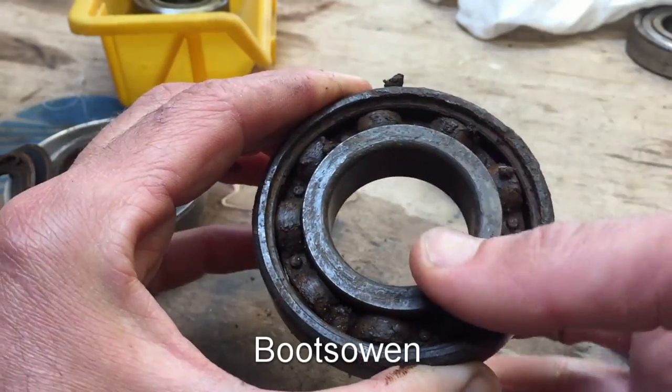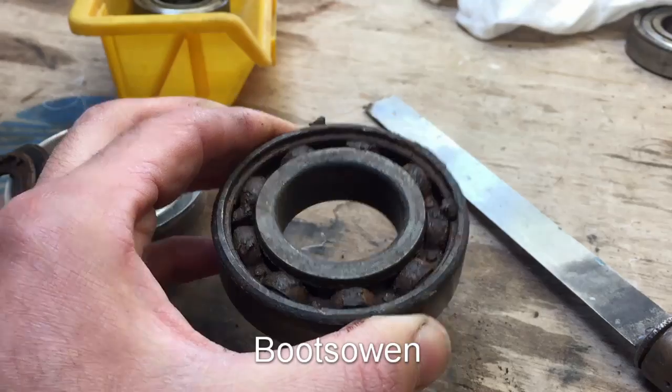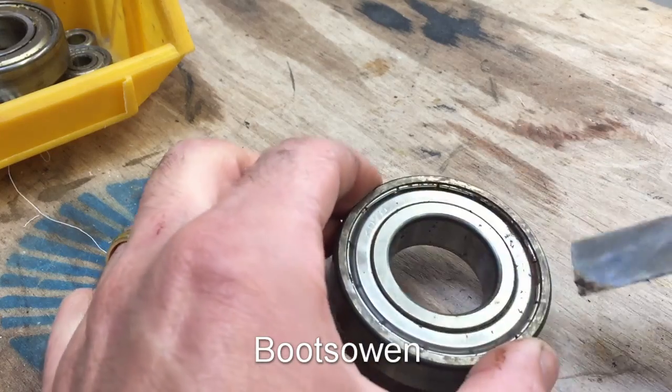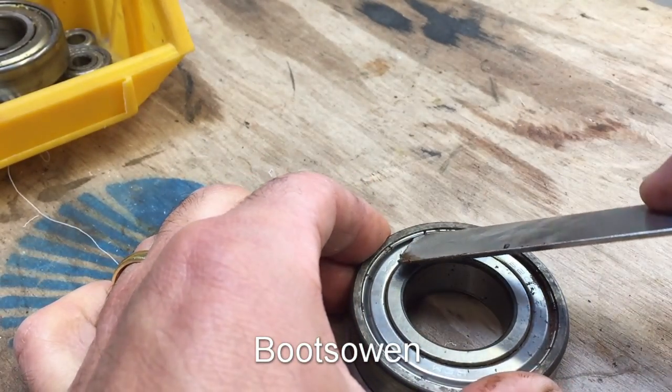This one's freed up a bit but it binds every once in a while. That's what the bad bearing looks like. Let's see if I can get into this one — this is the metal-shielded side, and I think because of the rust, that's the side that was exposed to the moisture.